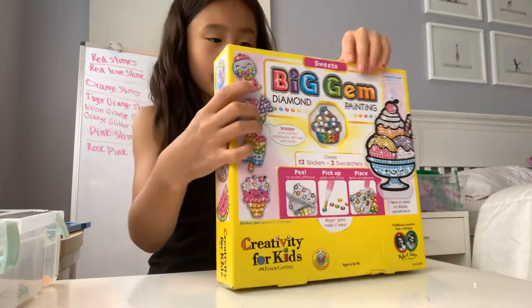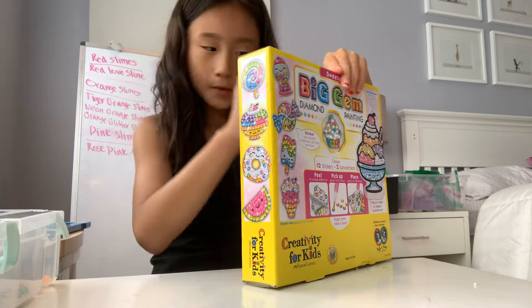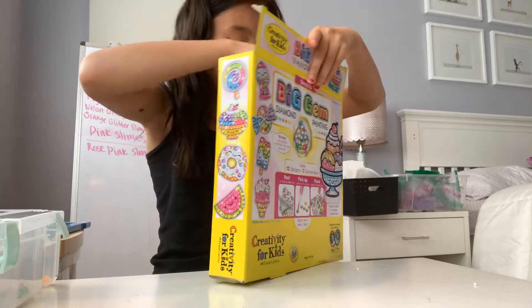Okay, so I did that and now let's open it. Oh my god — one minute — so I've got to take this out, open it, and let's see what's inside.